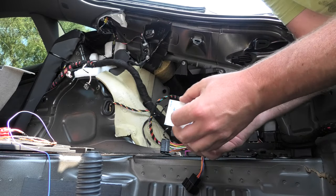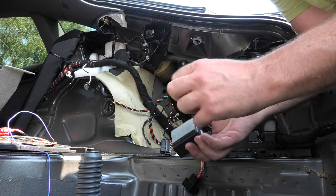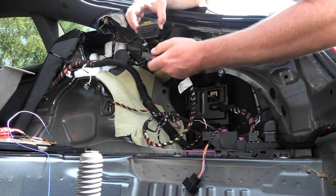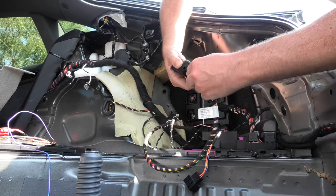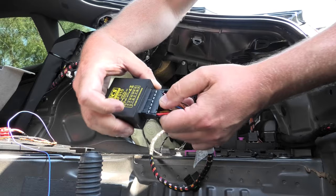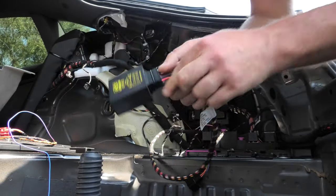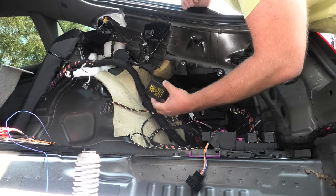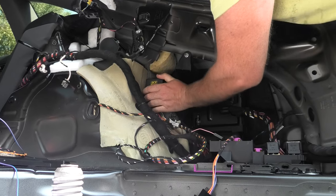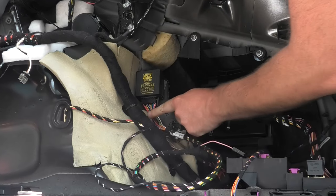That allows us to bring the wiring loom quite neatly inside this compartment. The next thing we're going to do is stick the ECU using the same kind of double-sided pads. Connect the wire first — there is only one way it can go because there's a little tooth to stop you from putting it in the wrong way. It's important that the wire is pointing down.